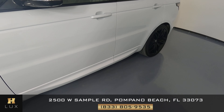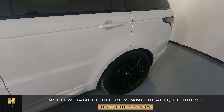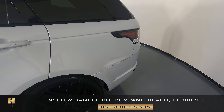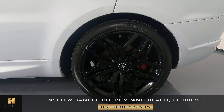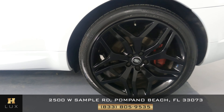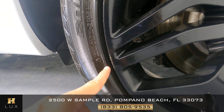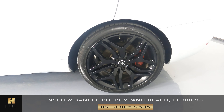We want to take a look now at the doors, and the doors are looking good. Let's check out this panel — perfect. Now we move on to this wheel, and here I do notice just some curb rash in the rim right here, but not anywhere else in the wheel.